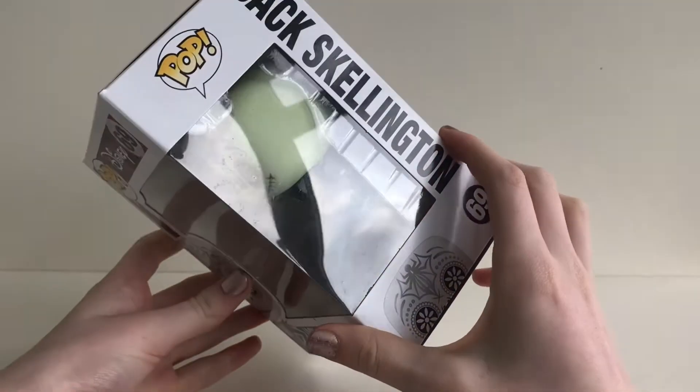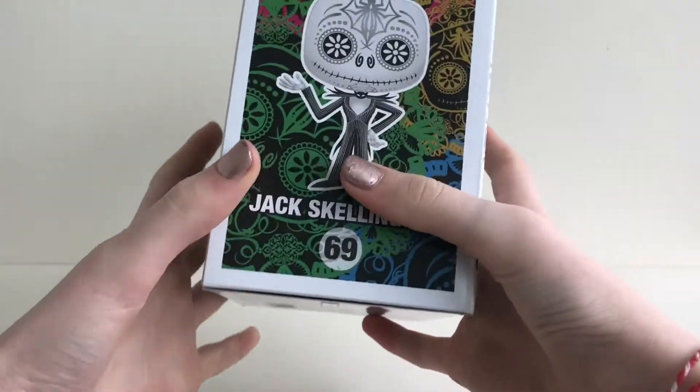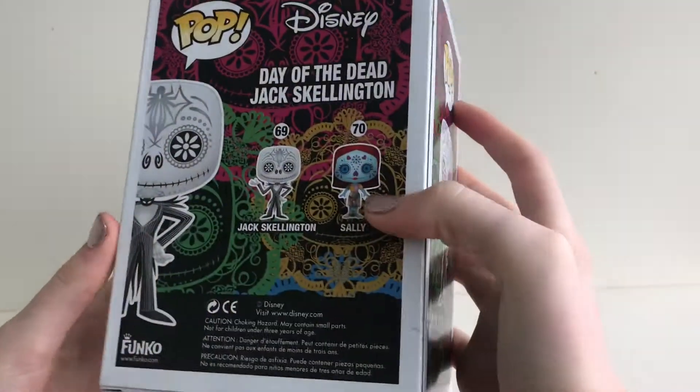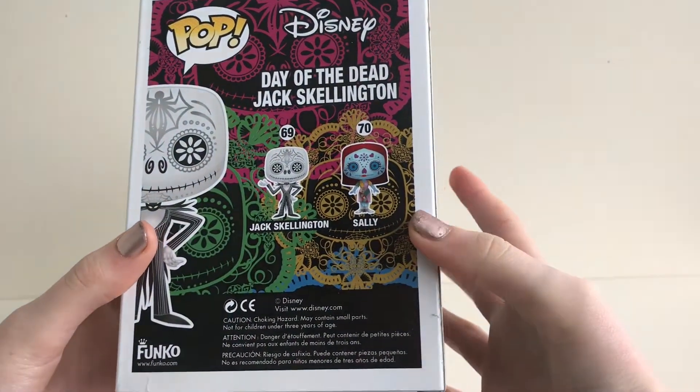As we look at the box, you can see Funko have gone for a Day of the Dead colorful design. As we get to the back of the box, you can see the two other characters from the collection.